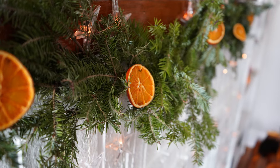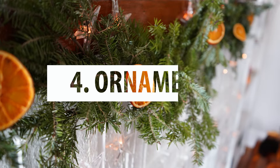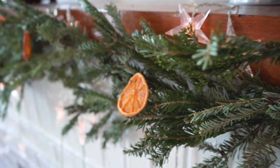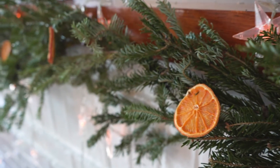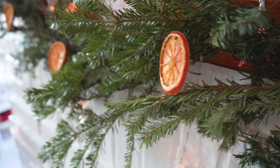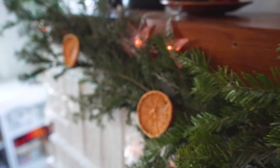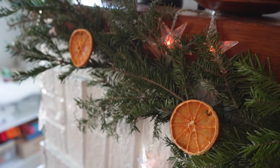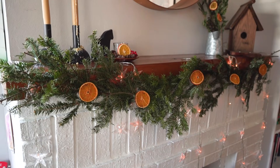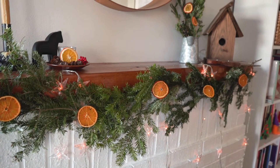Our fourth idea is to use your orange slices as ornaments. You can use the traditional wire ornament hooks, or in this case we just made hooks out of floral wire and hung them onto the garland we used to wrap our mantle. You can also use them as ornaments in the trees you have outside, which is a really nice touch, or of course to decorate your very own Christmas tree.